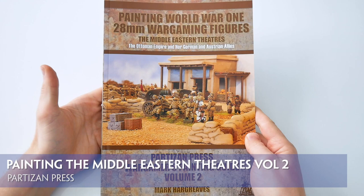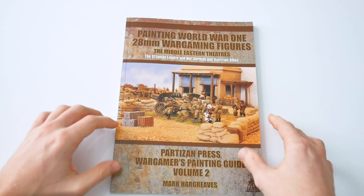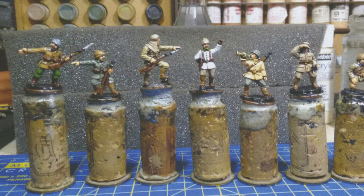The second of the painting guides written by Mark Hargreaves, Painting World War 1 28mm Wargaming Figures: The Middle Eastern Theatre's Volume 2, serves as a wargamer's guide to painting figures from the armies of the Ottoman Empire, Germany and Austria. This is an 88-page softcover book illustrated in colour throughout with a host of great photographs, covering a number of techniques from converting to painting.